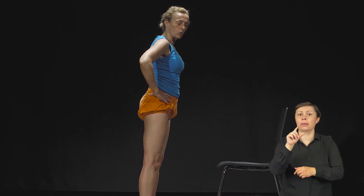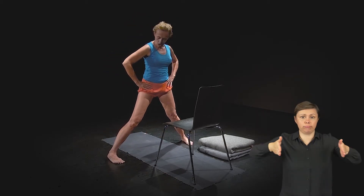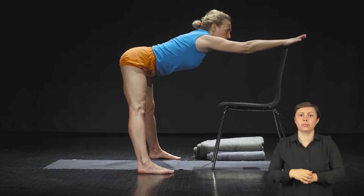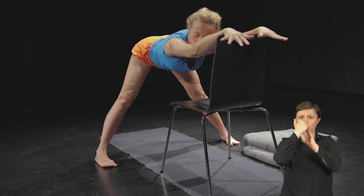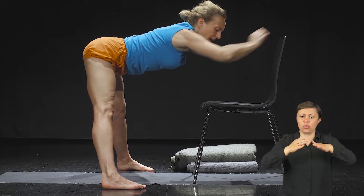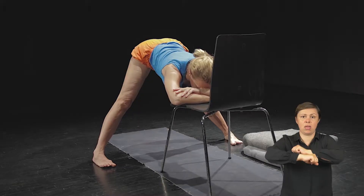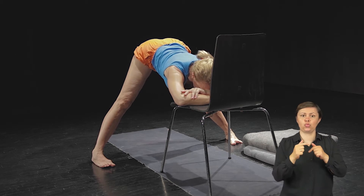Kolejna to prasarita padottanasana, również z podparciem głowy. Rozszerzysz teraz szeroko obie nogi, skierujesz paluchy stóp bardziej do środka niż pięty i znowu na wydechu pochylisz się równo do przodu, przenosząc ramiona na oparcie krzesła, tak żeby Twój tułów był równolegle ustawiony względem podłogi. Szeroko rozstawione nogi to podstawa – dociśnięte stopy i oddalające się na zewnątrz nogi. Po wydłużeniu przejdziesz znowu do podparcia czoła na krześle; możesz je oddalić, tak żeby z długim tułowiem pozostać co najmniej 3 minuty.